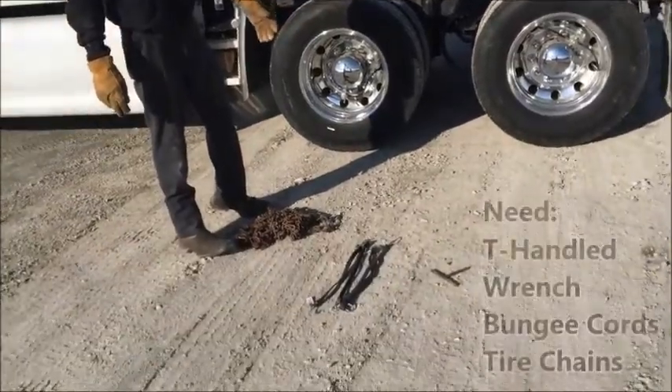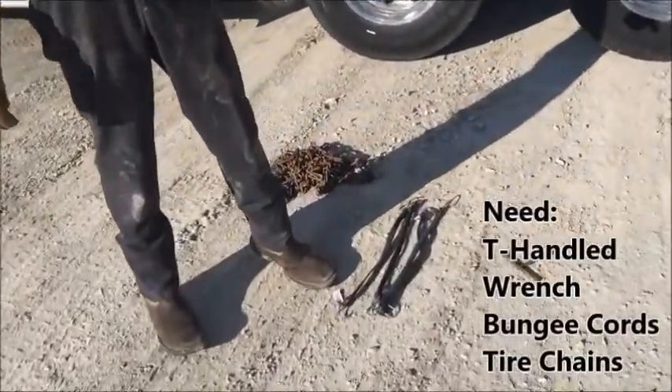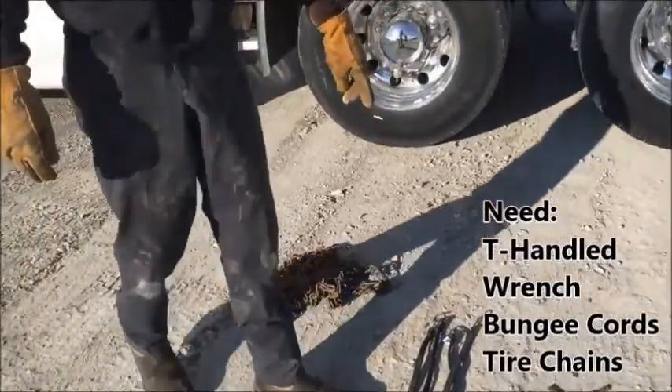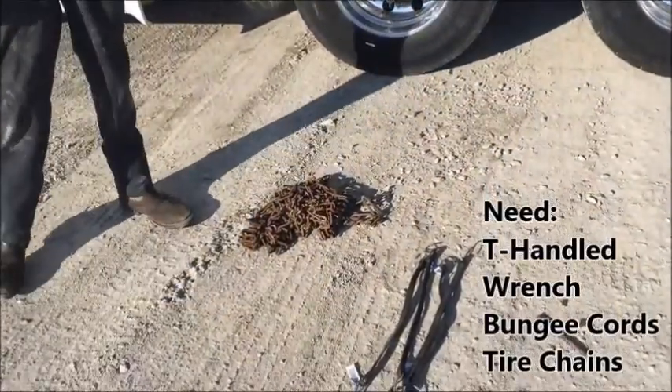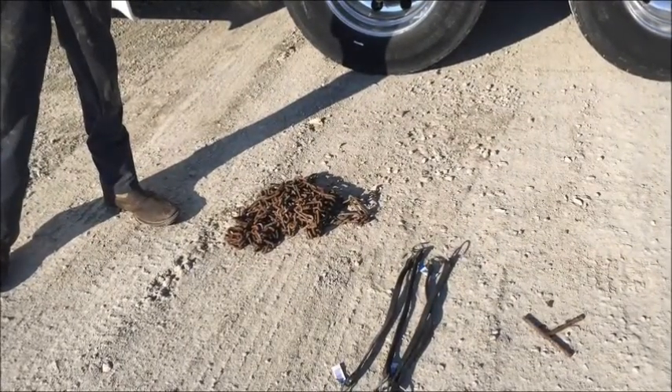Here are the two things you're going to need to put a tire chain on. You've got your T-handle wrench — that comes with every bag of tire chains. You've got bungee cords, tarp straps. You'll need four, five, six of those for each wheel.